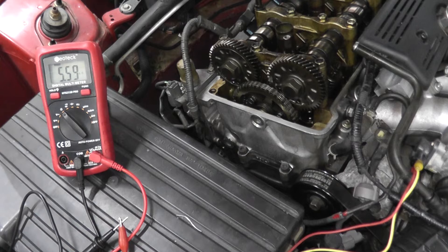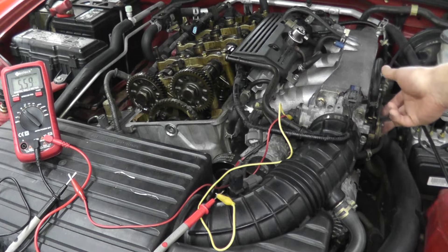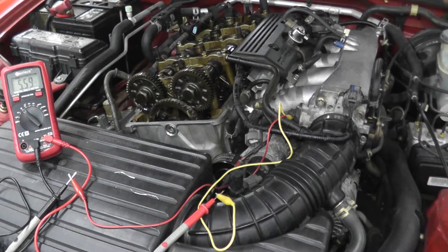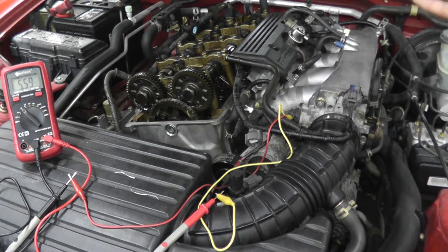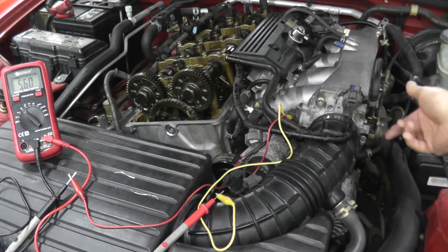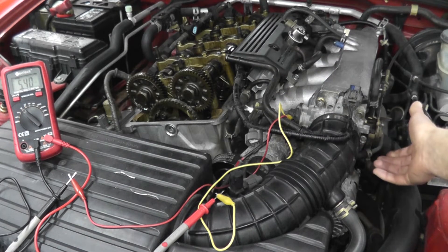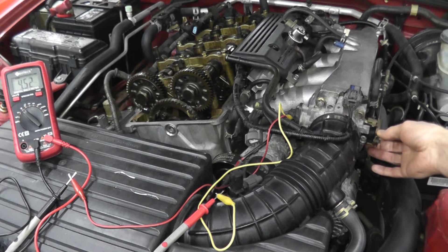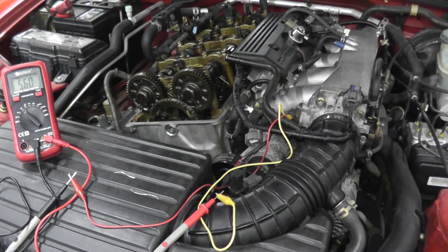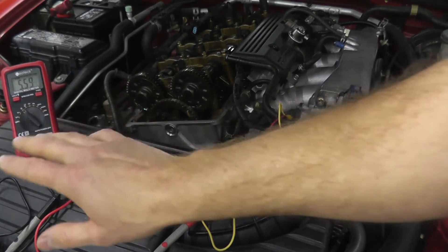We have roughly 5.6 kilo-ohms. Now watch as I change the throttle. In my case I have a mechanical hookup from the throttle body to the pedal; if your vehicle is more modern with a throttle-by-wire system — no throttle cable — just have someone sit in the car and press the accelerator pedal. As I change the throttle, we should see a change on the multimeter — and you can see how it changes in value. That tells us the sensor is working perfectly fine. If you do not see a reading, or if you see an incredibly high reading, the sensor is bad.